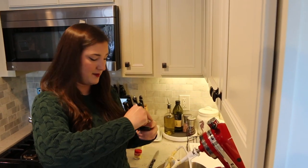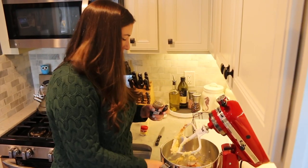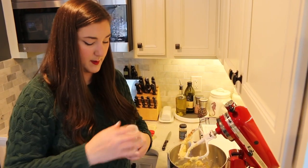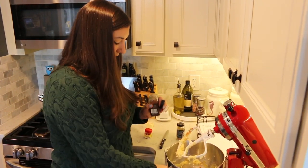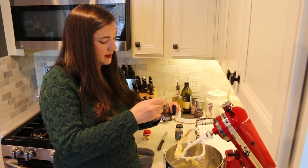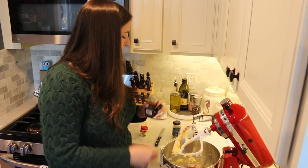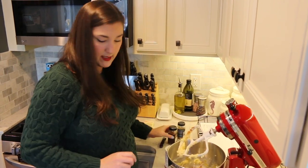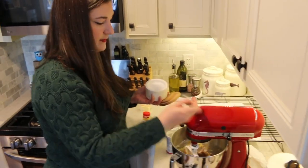Now we need a half a teaspoon of cinnamon and a quarter teaspoon of nutmeg — I'm going to use my half-teaspoon measure and do about half. Put a little extra in, it's not the end of the world, though it will make it stronger. And some salt — half a teaspoon. Now we mix again.